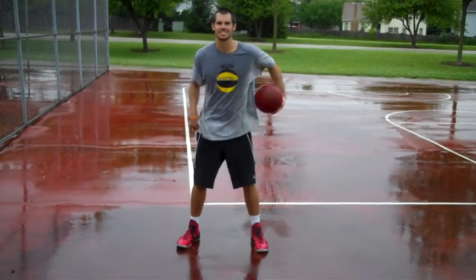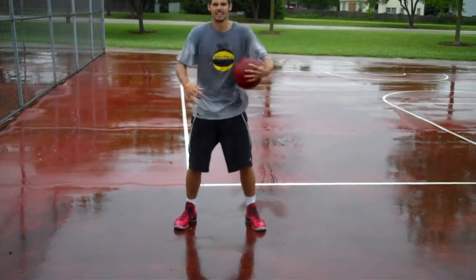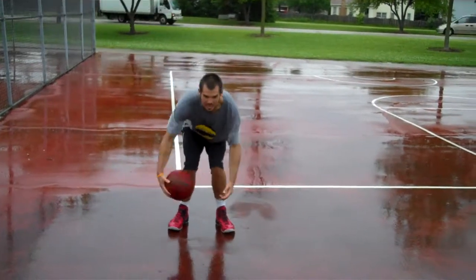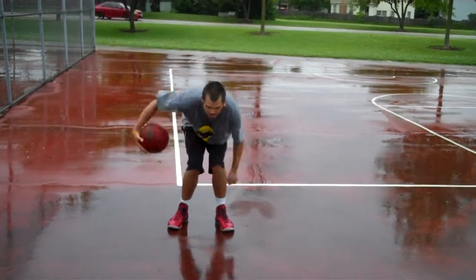Make mistakes — it means you're working hard. And it's raining out here too, so that's another extra challenge. Now we're going to go around the knees. Try to keep your back straight and your eyes out, and rotate to the other side.